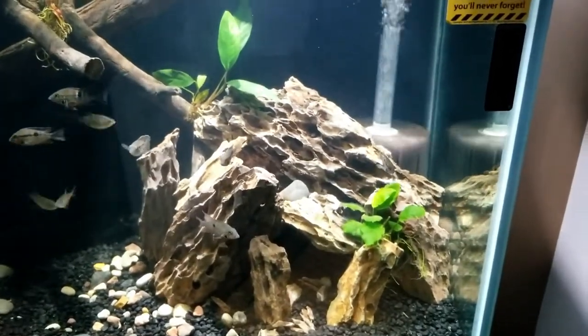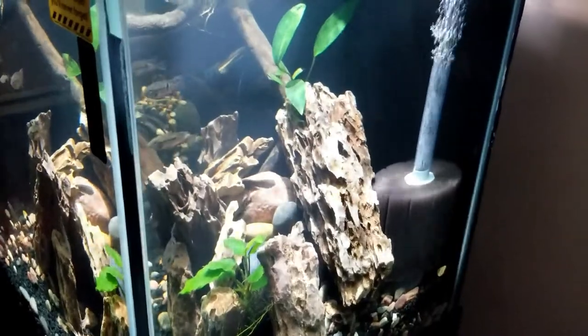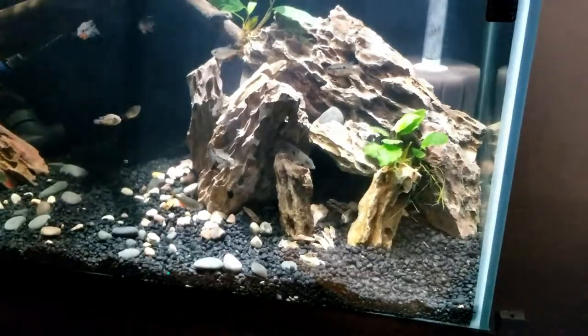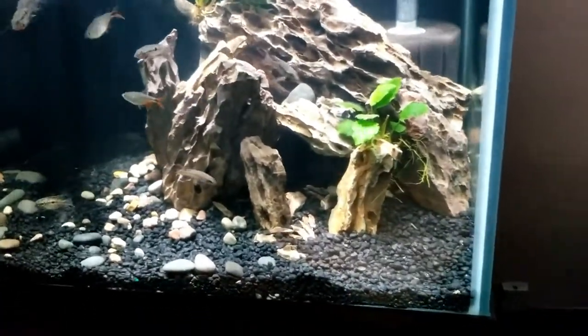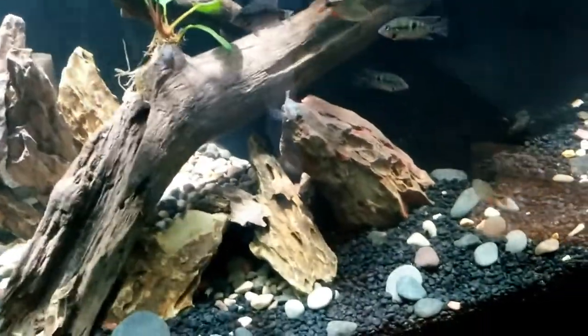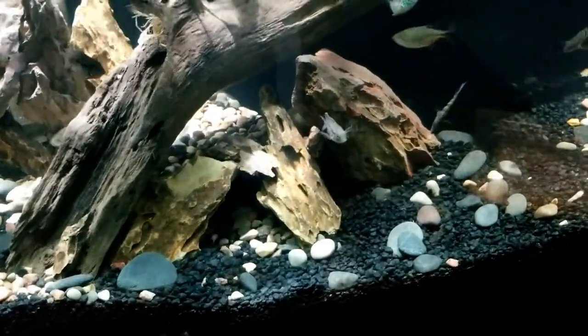I went with dragonstone because I really wanted to hide the sponge filters without infringing on their ability to absorb nutrients and get flow. What the dragonstone is covering is a six-inch elbow on one side and a six-inch Y-chamber on the other side - it's the black PVC, not the white - which sets up like a cave. In the back I got a couple more elbows and things like that.